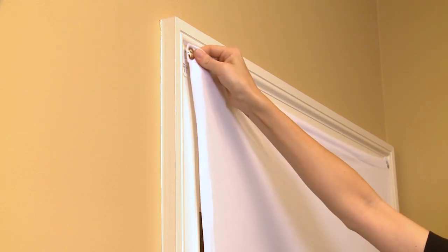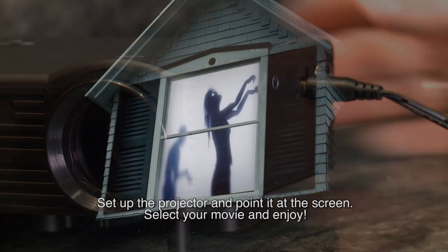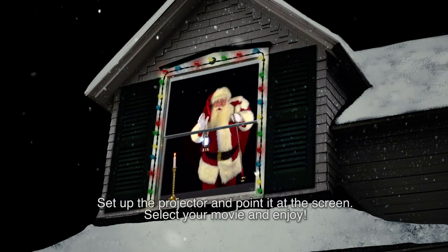Setup is simple. Hang the screen on the inside of your window, setup the projector and point it at the screen, select your movie and enjoy.